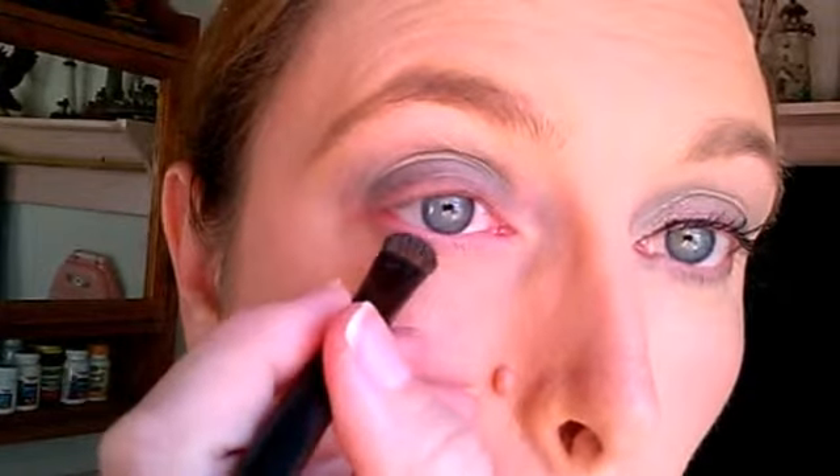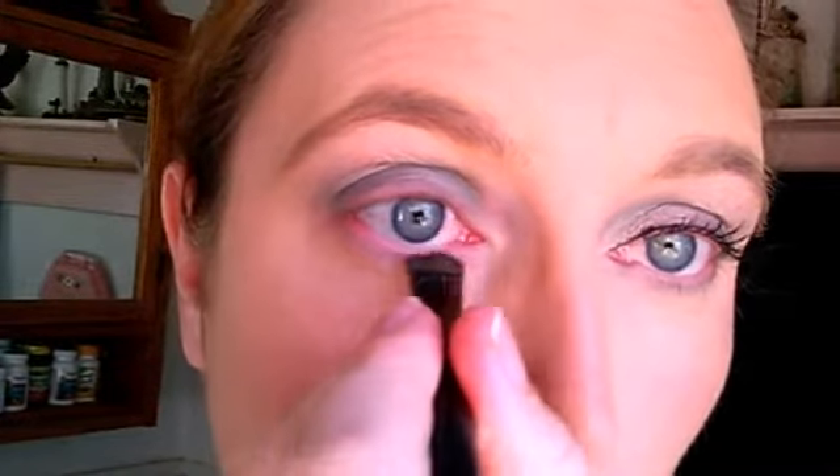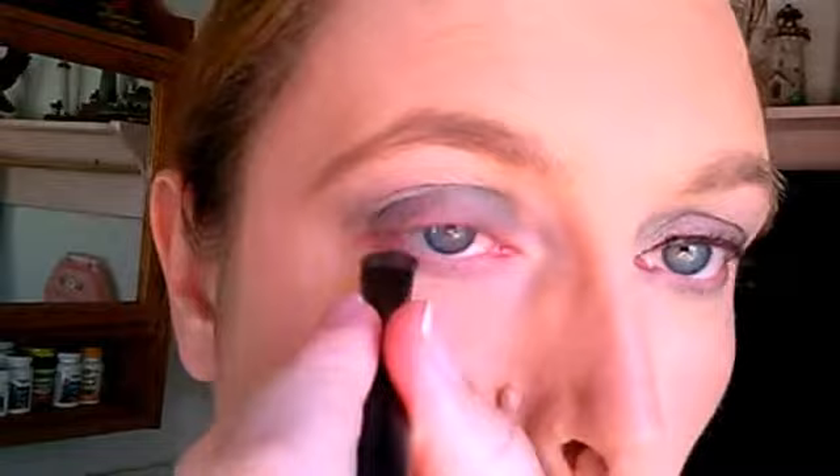Got a little cleanup there I need to do. Look how all the mess and the stuff just wipes right off there — it's crazy. Next I like to take the darker one and kind of go on the lower lid just a little bit, kind of add a little extra color in there. Just barely tap it in.